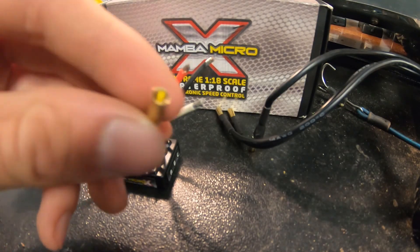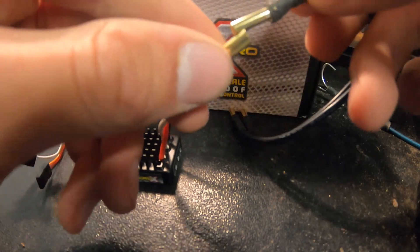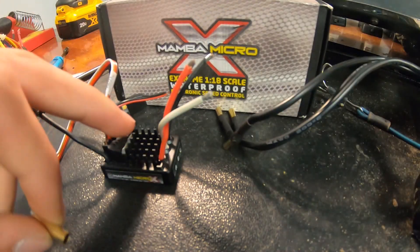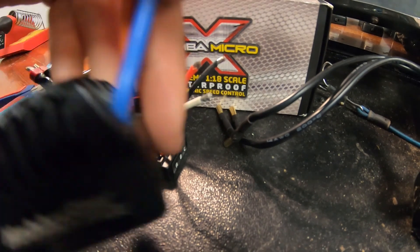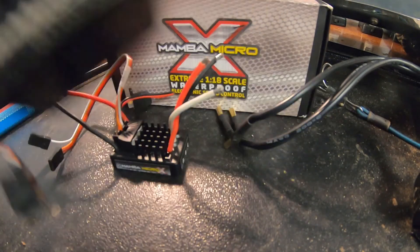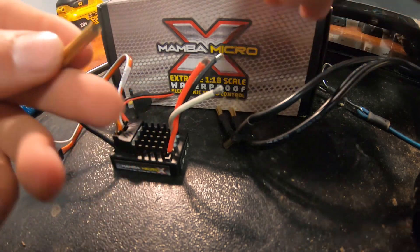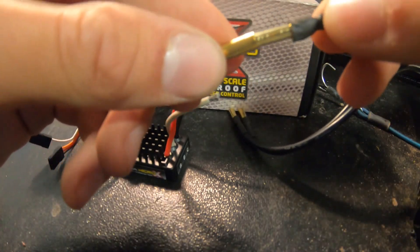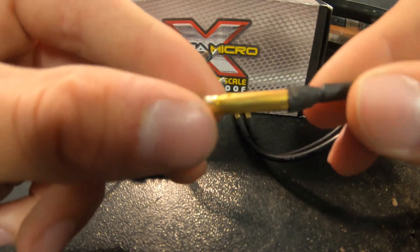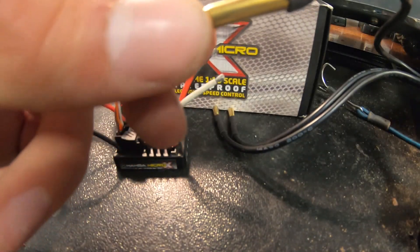The first issue was that the bullet connectors on the ESC were slightly smaller than the ones on the motor. I believe that's because this is the micro version. So luckily Alex had this cheapo Power Star ESC that we robbed some larger bullet connectors off of. We're going to have to solder those on, and then that should work with the Castle one and the Holmes Hobbies Revolver motor.